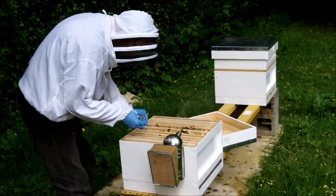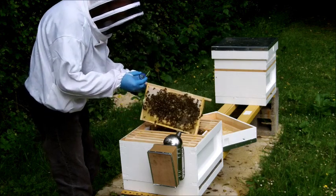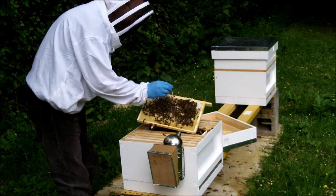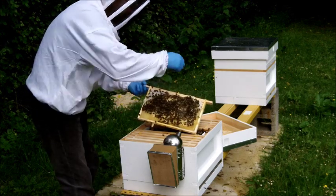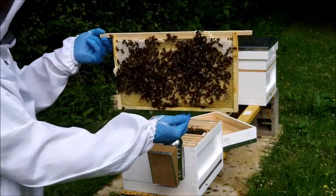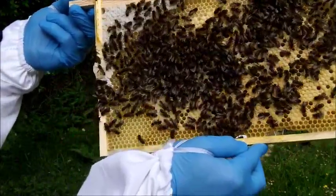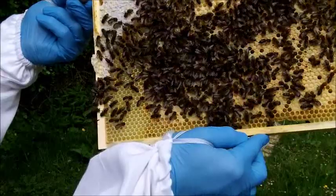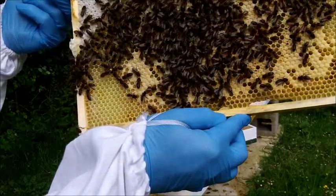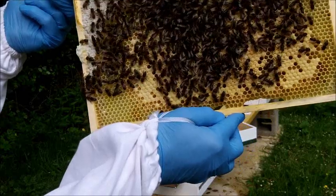Right, and then we'll just release her back onto the same frame. There we go. One queen marked. Hopefully you can see her there on the frame with a yellow dot, walking around. And that should make it quite a bit easier now for us to spot the queen. They'll try to clean that off her, but I'm hoping that that'll be dry enough that we will be okay.